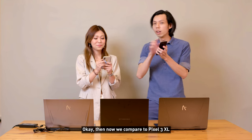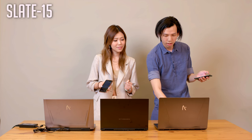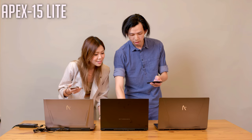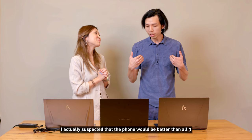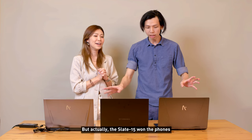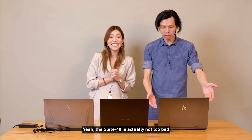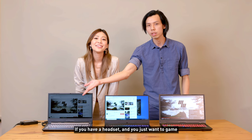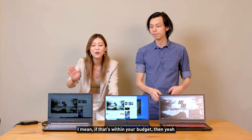Comparing against a Pixel 3 phone: the Slate was still better than the Apex in audio quality. However, compared to the Pixel 3 directly, the phone was better. Interestingly, the Slate actually beat both other phones tested. If you use a headset for gaming, the lower-tier laptops are still fine.